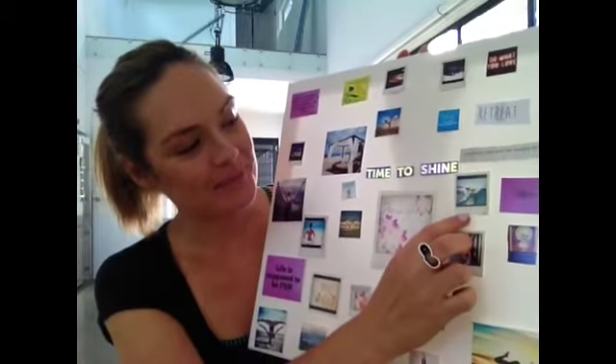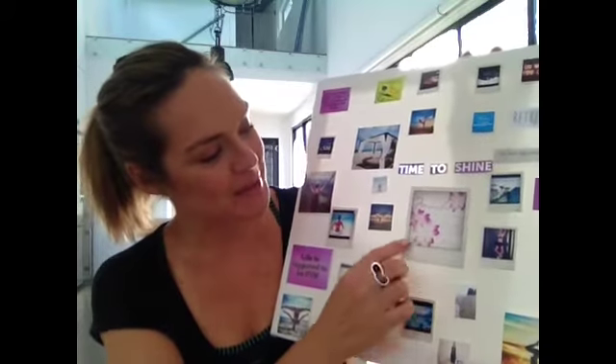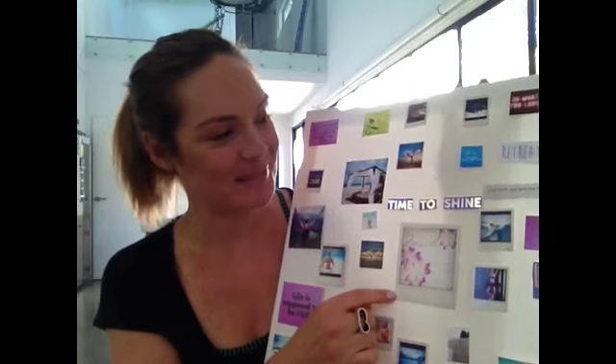I've got someone surfing on the beach — I really want to be doing that again. I've got 'Miracles happen when you expect them.' I had this one from my last vision board but I just really love it — it's about appreciating the little miracles that are happening to you throughout your day.